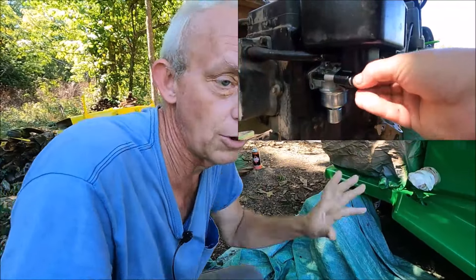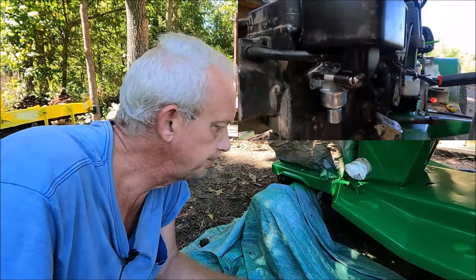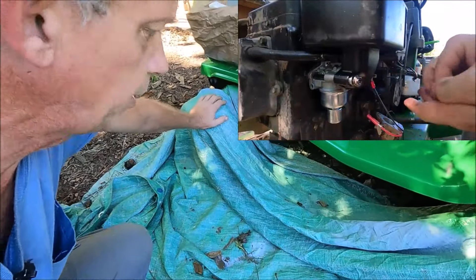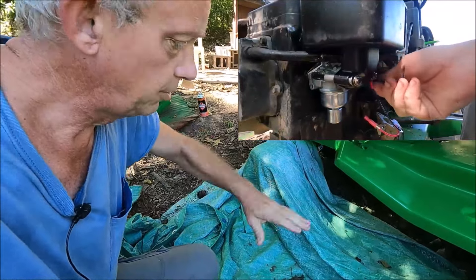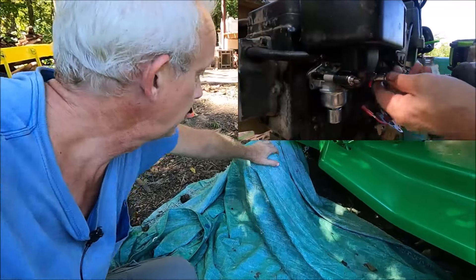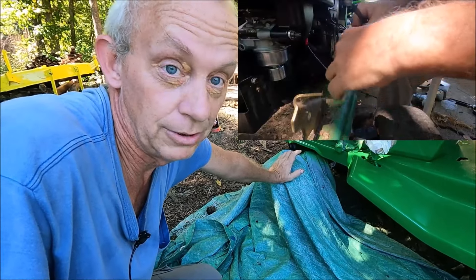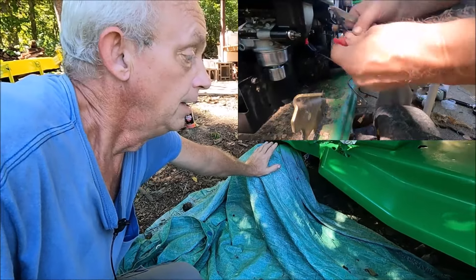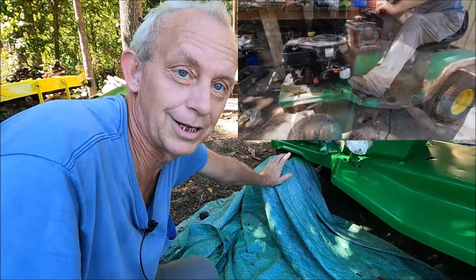The reason it ran rich was because the air filter was completely clogged, so I changed out the carburetor. While doing that I took the shroud off because there was a serious mouse nest in there. The front wheels were also misaligned — I had to bend one wheel shaft back forward. You have to be careful running into things because you will bend the shaft that holds your tire on.